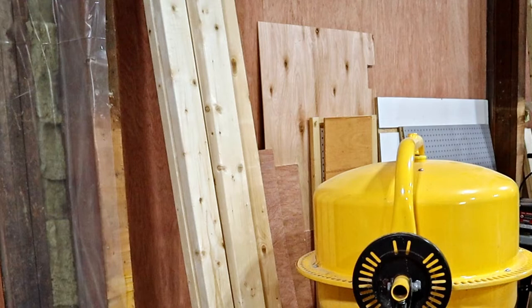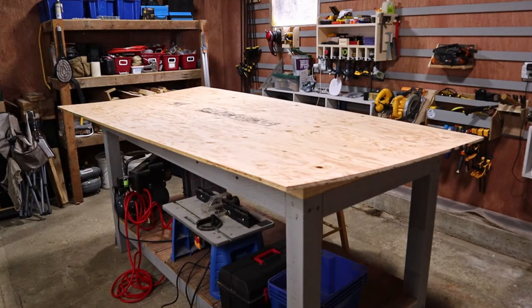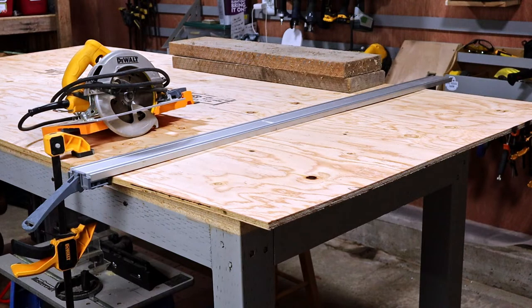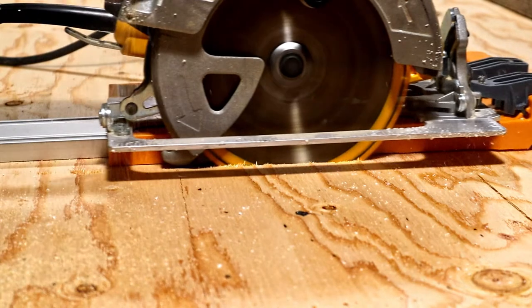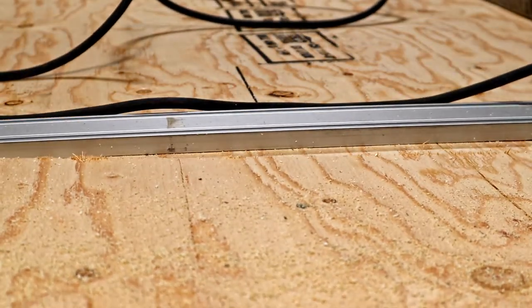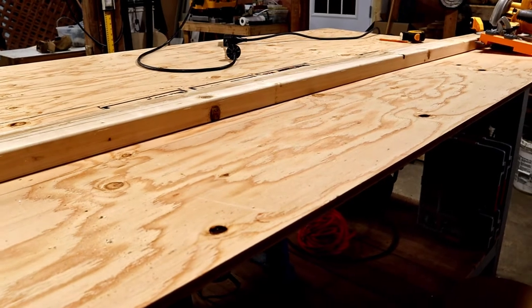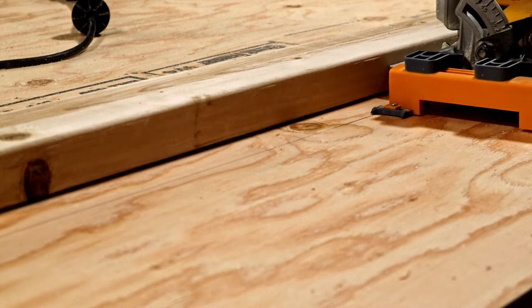The base will be made from 2x4s and half-inch plywood. My first step is to cut the plywood to size, so I put it up on the new bench. Under the plywood I have a few thin styrofoam sheets so that I can cut through the plywood without cutting into the bench. First I use my saw guide to cut the plywood to length, and then, since the saw guide's not long enough, I use the best 2x4 I could find as a saw guide to cut the plywood to my desired width.